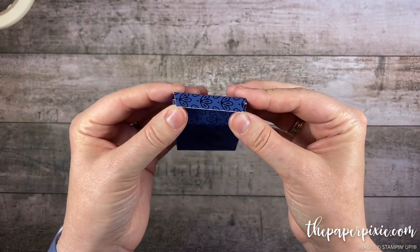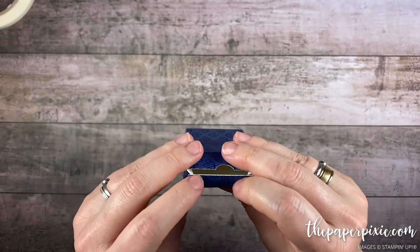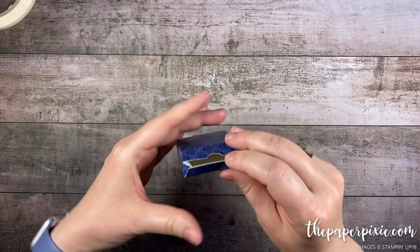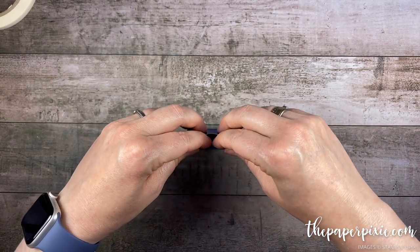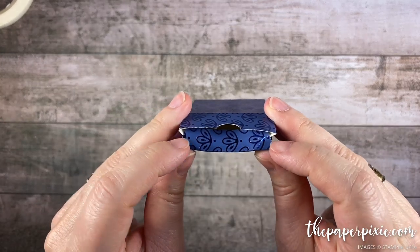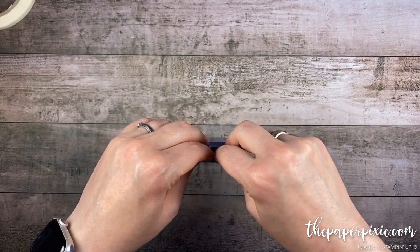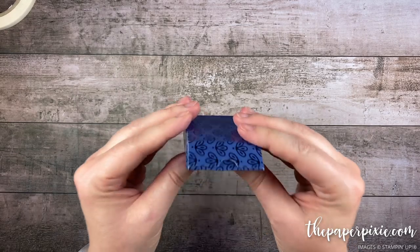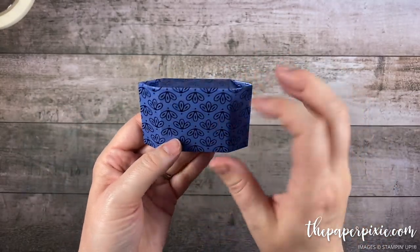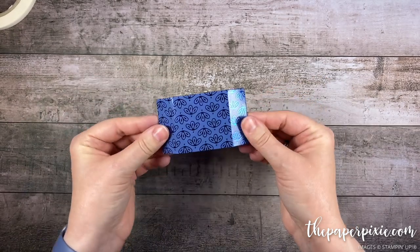We'll do the same thing on the other side — again pinching on those diagonal score lines. If you want, go ahead and dry fit: fold that over before you tuck it in. The key is to get those outside edges — that's the trick. If you curve it a little bit in the center as you do that, it will fit into the box. And look how awesome that is — it holds itself shut. Really sturdy box. I love this and I cannot wait to keep making more and more of them.